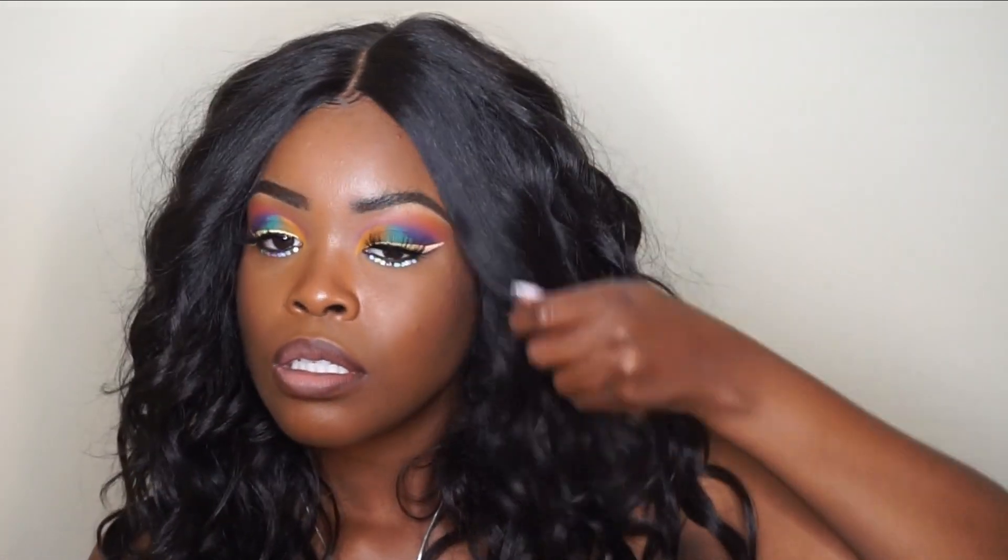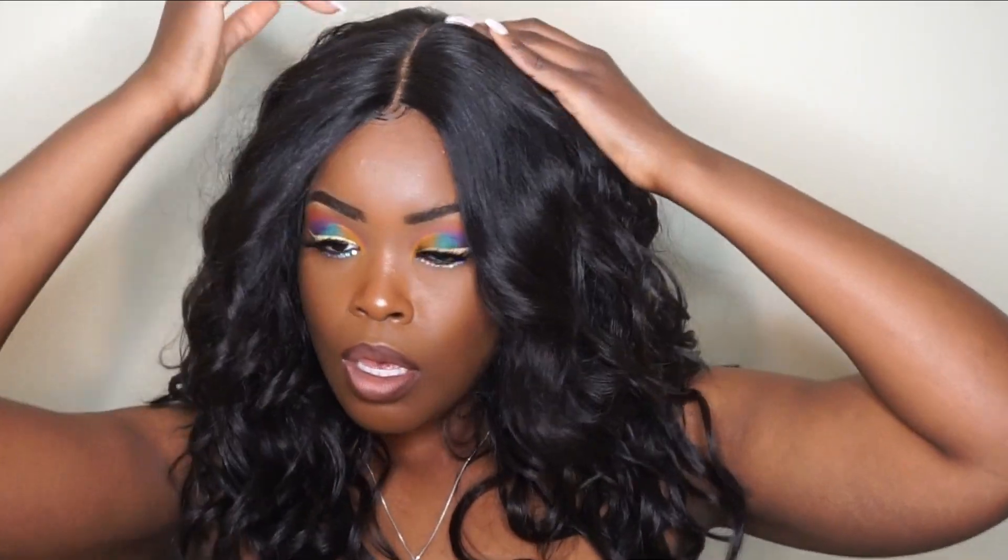And there you have it — this is the final look! I'm really loving this wig, you guys. Let me know in the comments if you try it out.